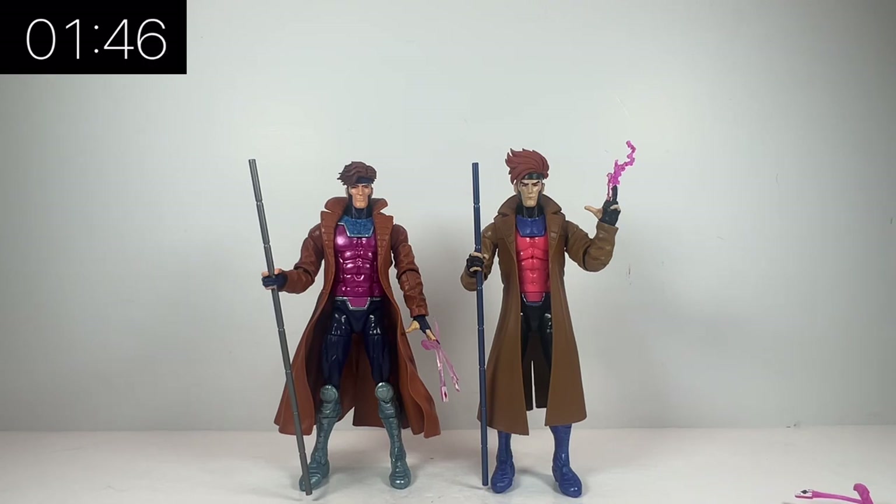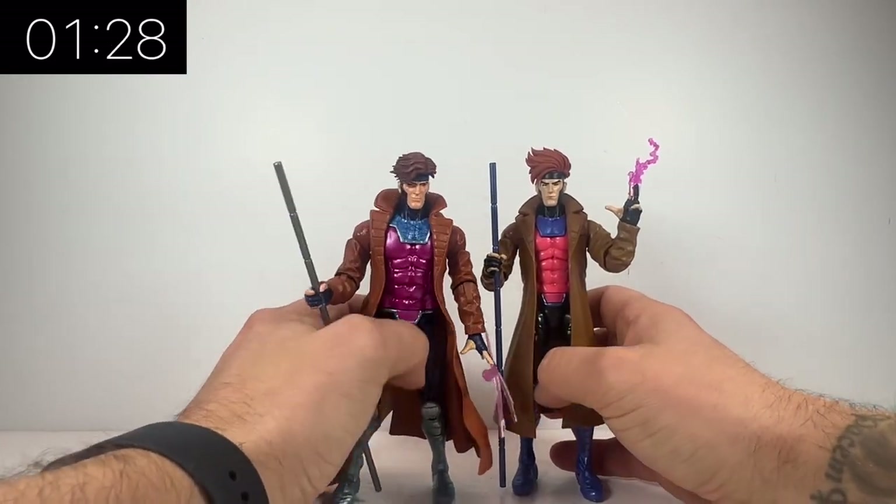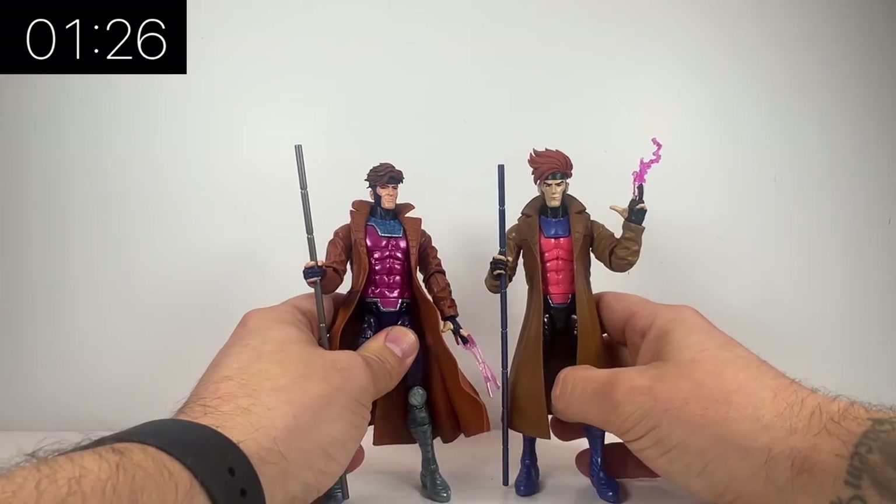Looking at the effect pieces on the new X-Men 97, the pink is a lot more predominant — it's not as translucent and it just looks a lot more animated in that sense. But essentially the accessories, the hands, and everything like that are exactly the same; you're not getting anything different. The new head sculpt, however, is definitely a plus — definitely a step up.